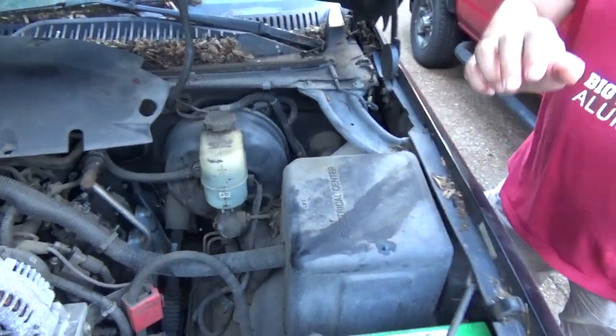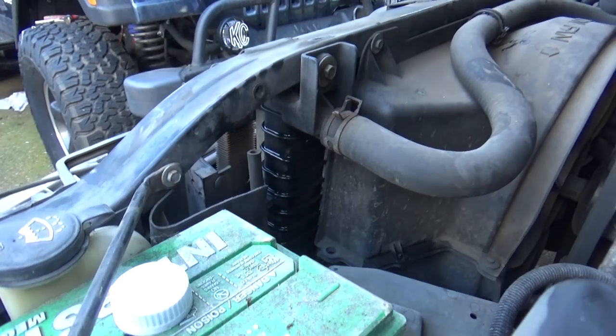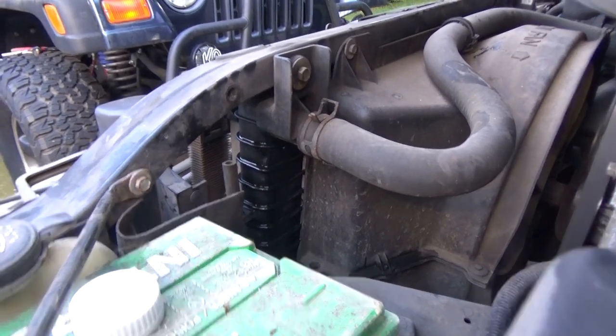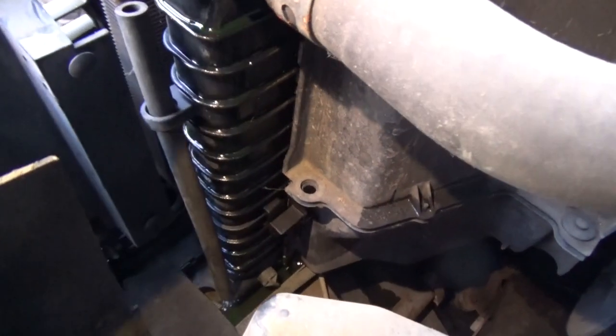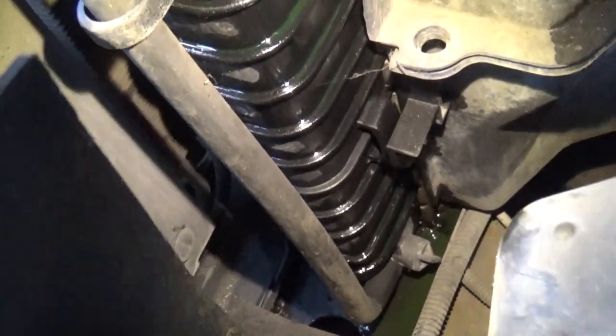I'm going to pressurize it and you film to see if you can see anything. Here's your flashlight. Not seeing anything. I think you do. Look at the bottom. It's dripping. It's dripping faster. You can see the bubbling coming from the bottom. So it's in that seam.